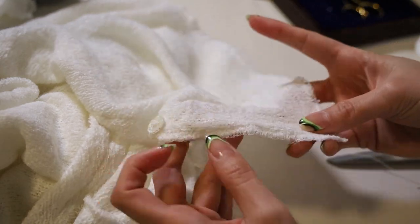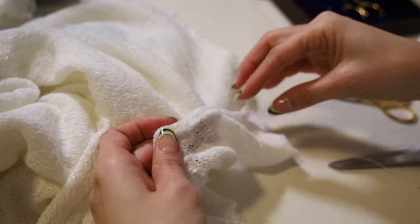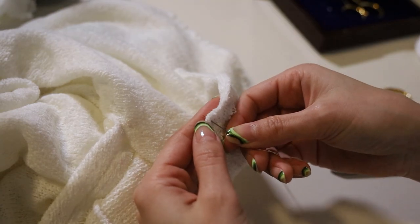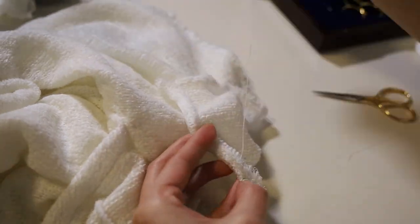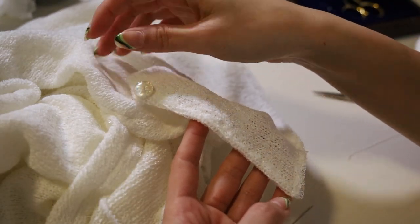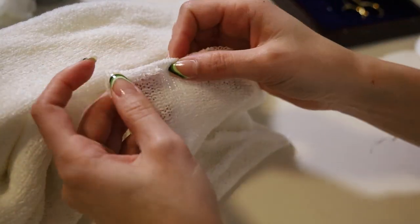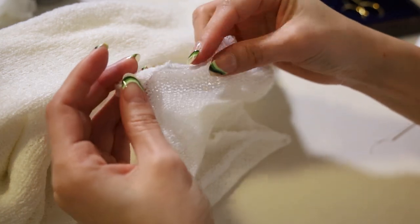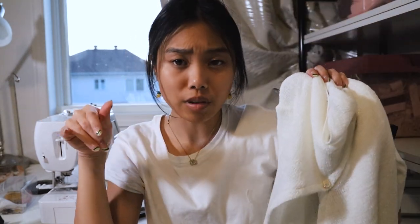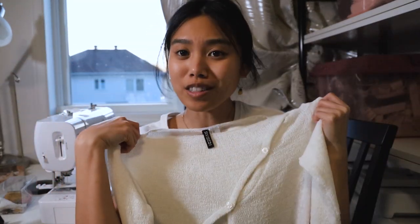All that's left is this serged hemline. I'm gonna fold it to the inside and just take needle and thread and hand stitch it for a nice clean finish. You can't even tell that there's any stitching done, so I'm just gonna do the same thing all along the bottom hem — I'll do that off camera. I still have two more buttons to do off camera, and then I'll be back to show you a try-on of what this looks like.